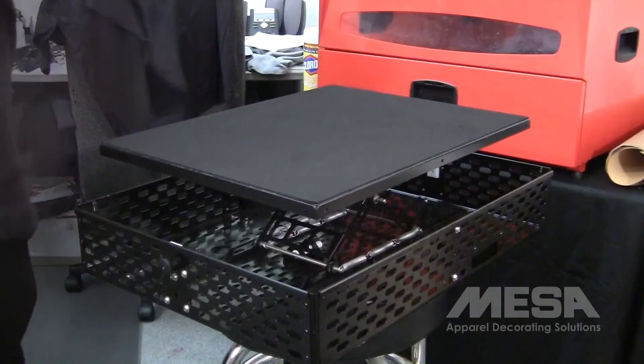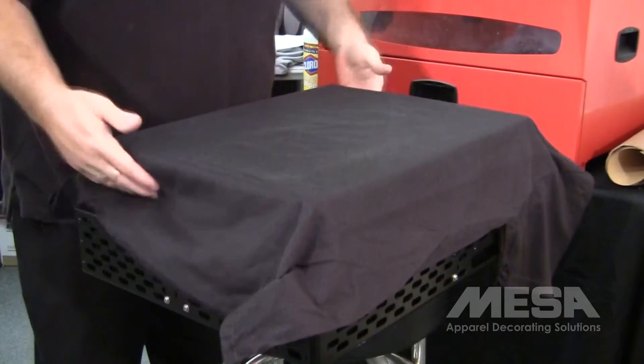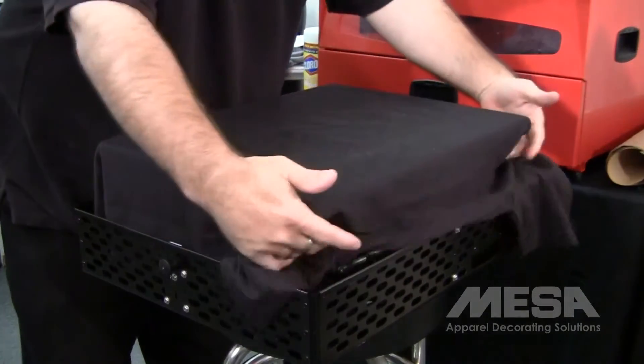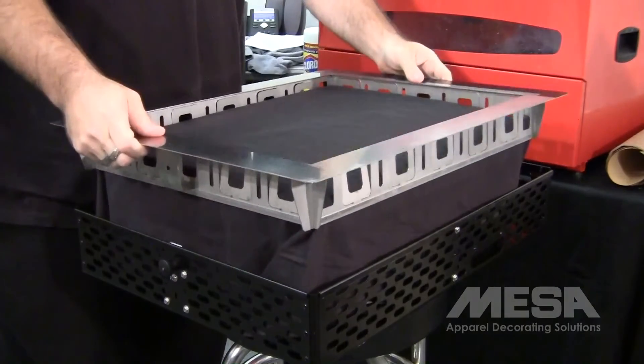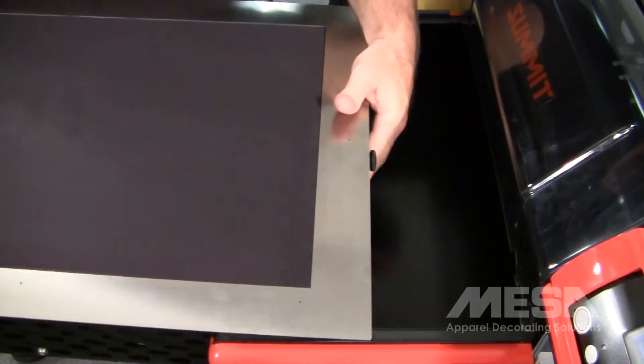Now we just load the garment onto the platen, then load the platen into the printer.